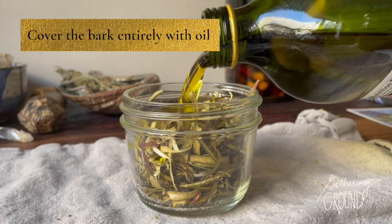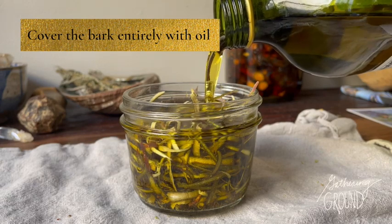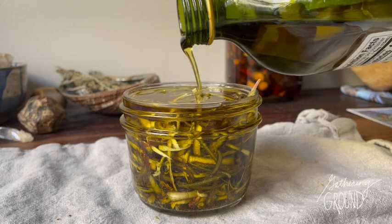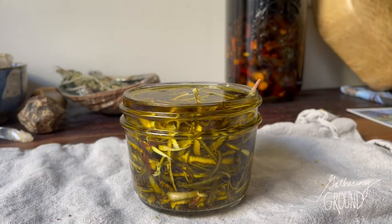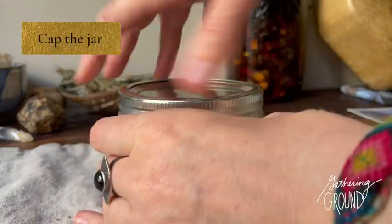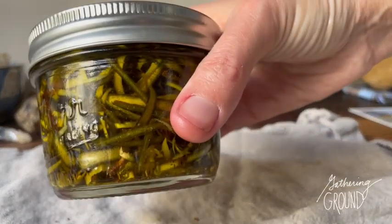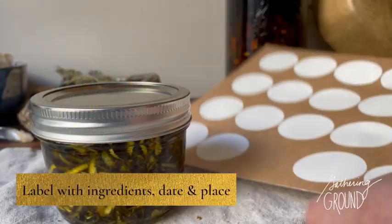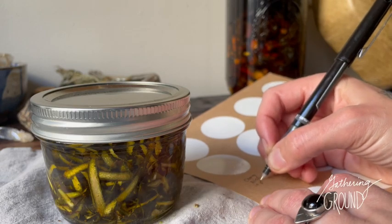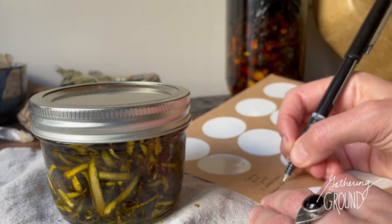When you're finished, fill a jar all the way with shavings. If you're using dried bark, just fill it about a quarter of the way. Next, top the whole thing off with the oil that you chose.